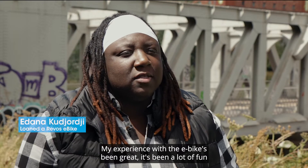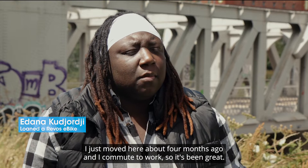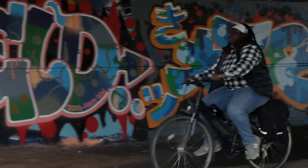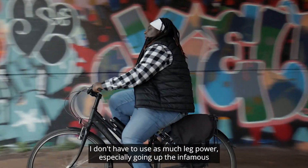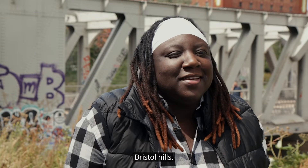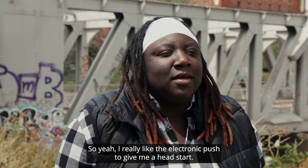My experience with the e-bike has been great. It's been a lot of fun learning the city. I just moved here about four months ago and I commute to work, so it's been great. The e-bike element is awesome — I don't have to use as much leg power, especially going up the infamous Bristol Hills. I really like the electronic push to give me a head start.